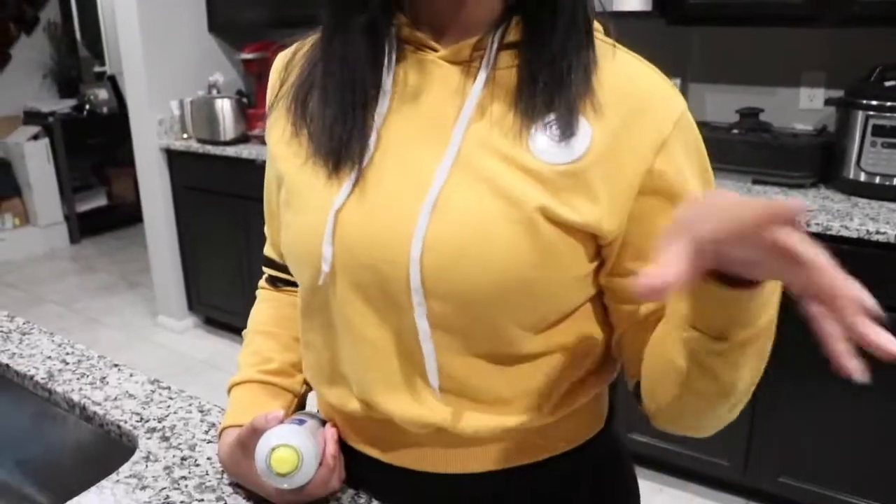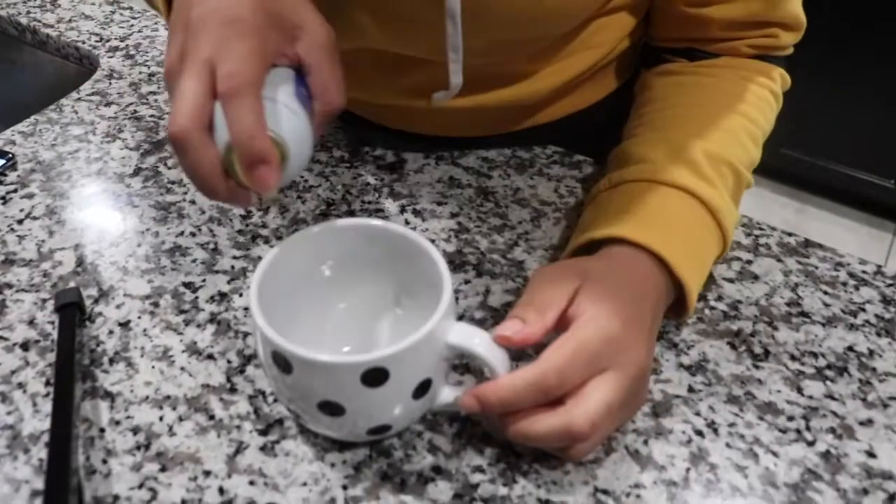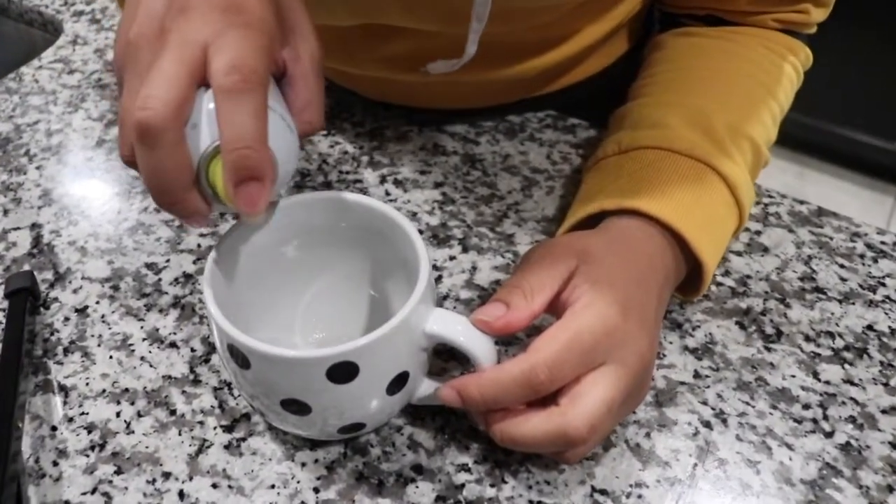So let's get started. The first thing we're going to do is spray our beloved mug with a little bit of vegetable cooking oil. So we're just going to spray this very lightly.